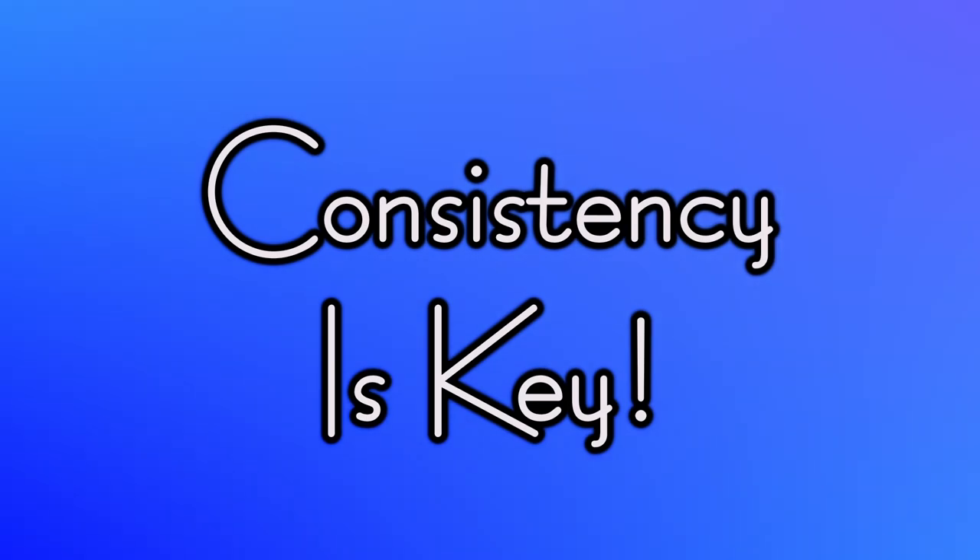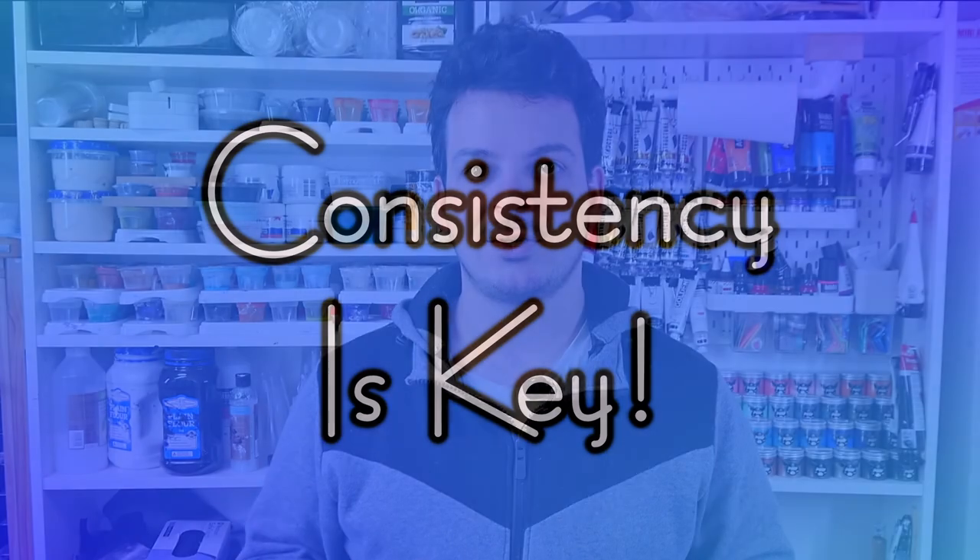Tip number one, and the most important tip for this technique, is that consistency is key. If you haven't seen the video on my channel already, I show you the exact consistency that works best for me for my pillow and my pouring medium — and this consistency will work globally.